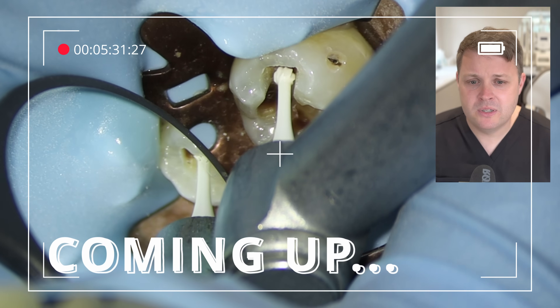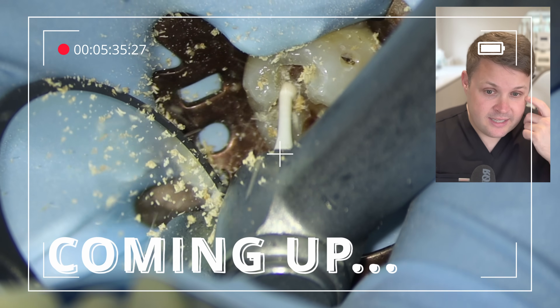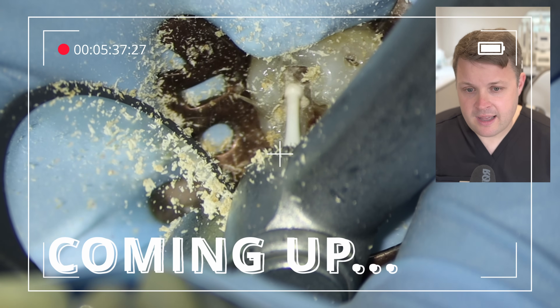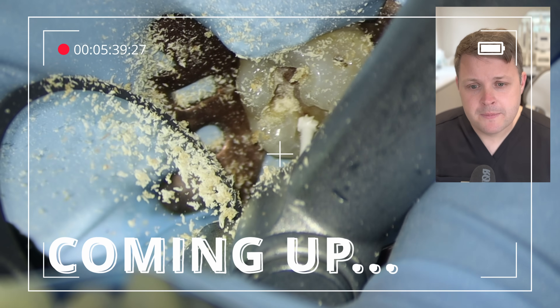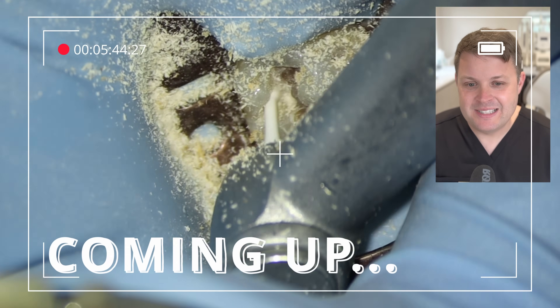The great thing about these ceramic burrs is that they have great cutting efficiency, but they don't vibrate the patient's head into next week.